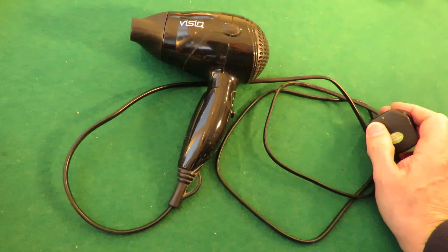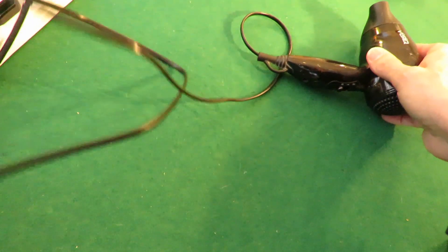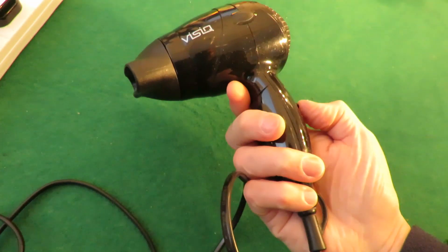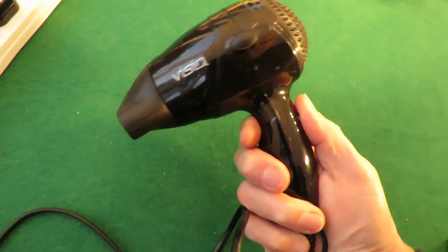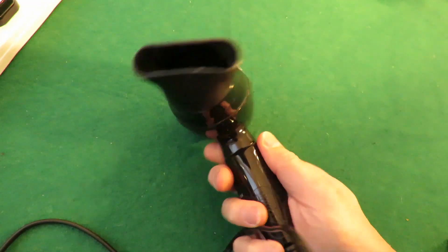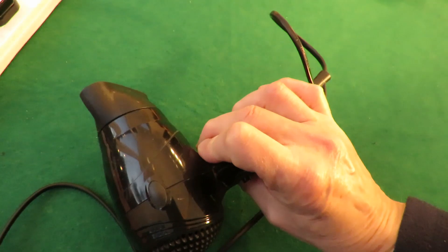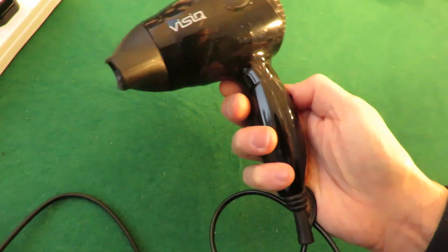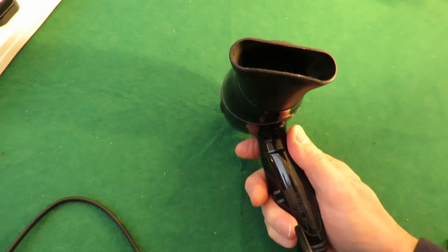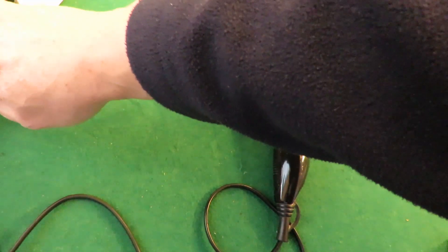I'll just power it up so you can hear what's wrong with this one. So this one does work but it sounds a bit sad. Although that sounded a bit sad, it didn't sound quite as sad as it has been when we've been trying to dry our hair with it. It's got a bit of a rattle to it as well normally. Anyway, it does work but we bought a nice new one.